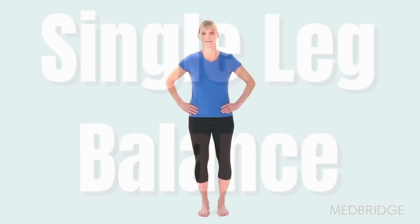Begin in a standing upright position. Contract your pelvic floor and deep core muscles, then lift one foot off the ground. Maintain your balance in this position. Make sure to keep your hips level and keep your pelvic floor and deep core muscles active during the exercise.